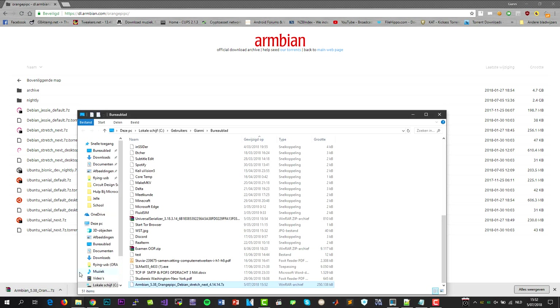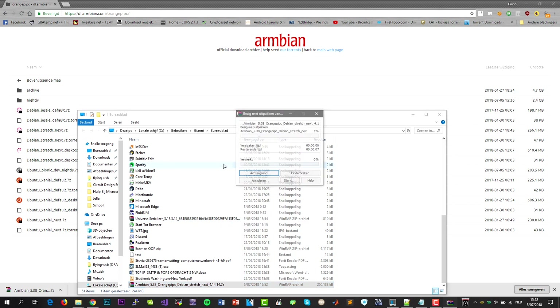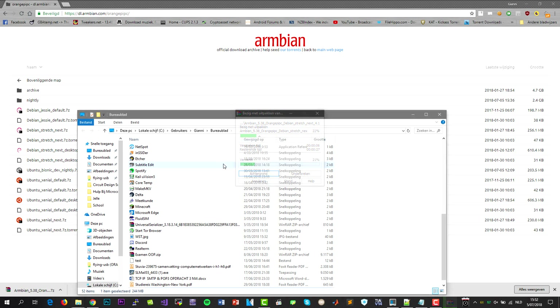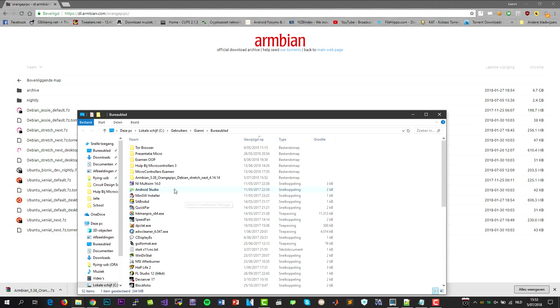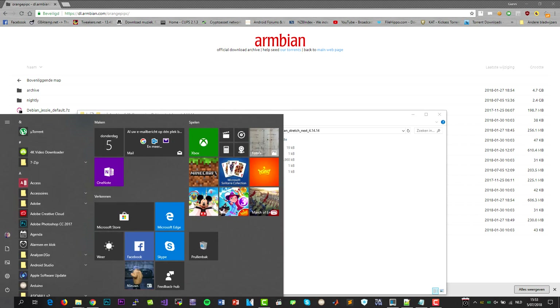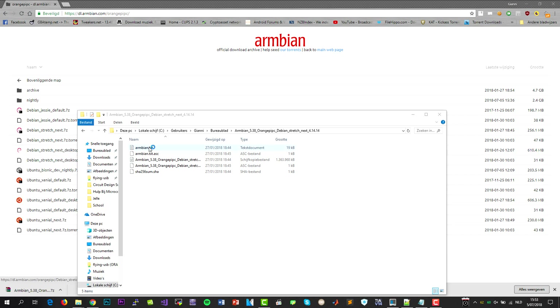After the download is complete, open it and unzip it. After it's complete, we're going to use a program called Etcher, which will install the image on our microSD card.